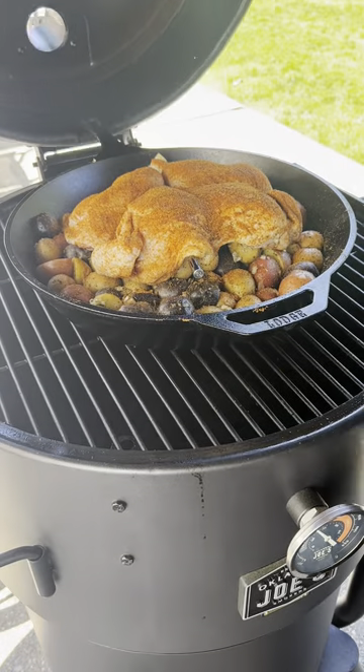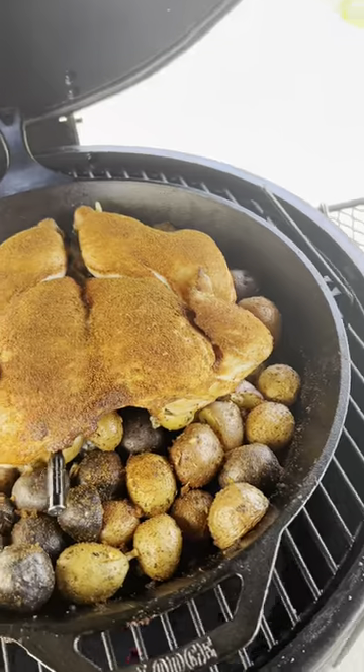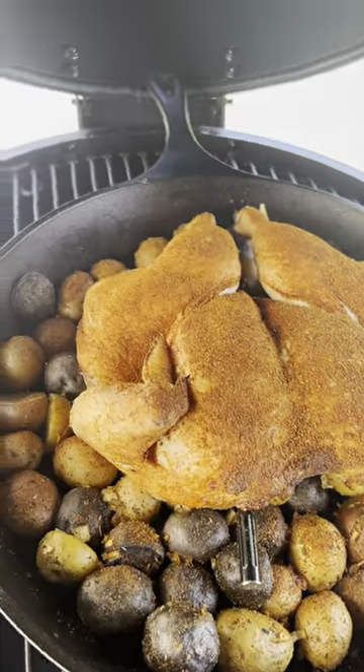Set your smoker to 350 degrees. Let that go for about an hour until you hit an internal temp around 161. Pull it, let it rest — that'll bring you up to 165.